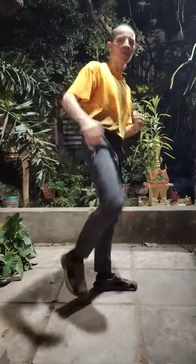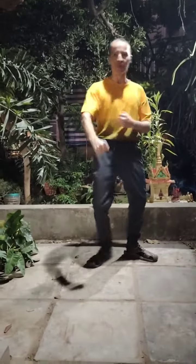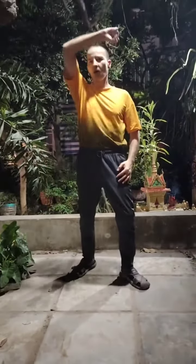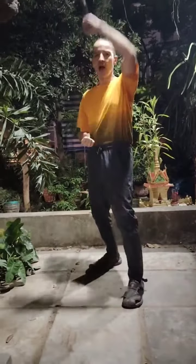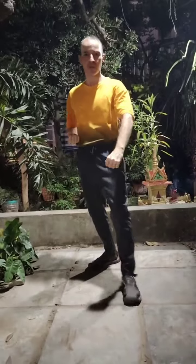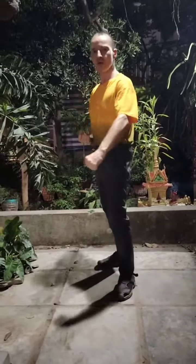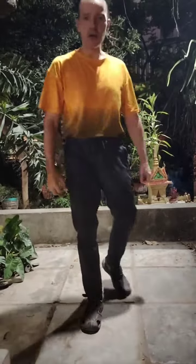When it's at this range, these kicks — all these kicks — easy, easy, easy. But you can see the principle is almost the same. Now: block up, block side, block down. Up, side, down. Up, side, down.